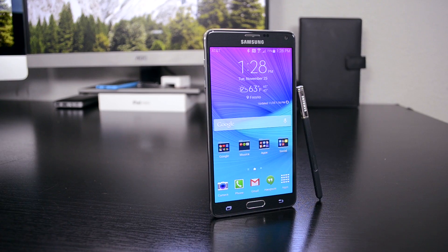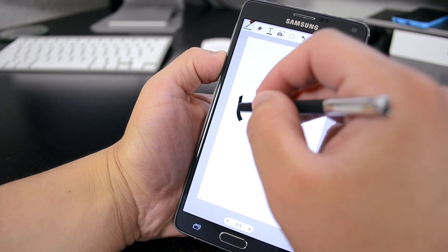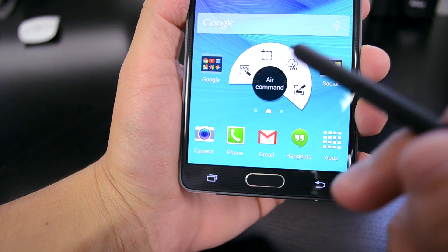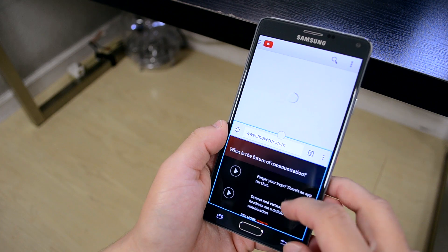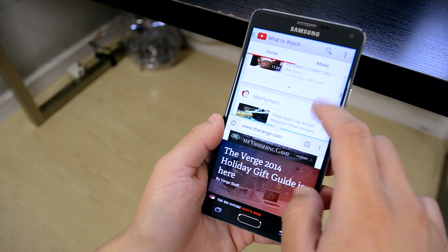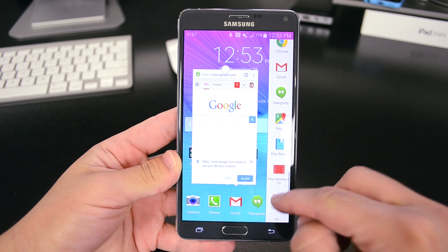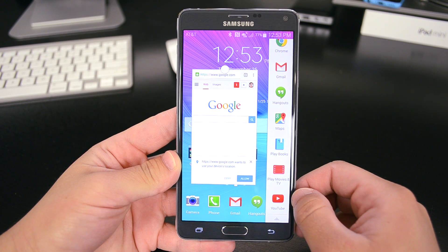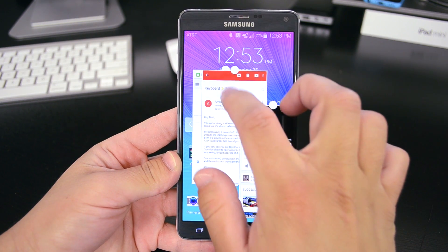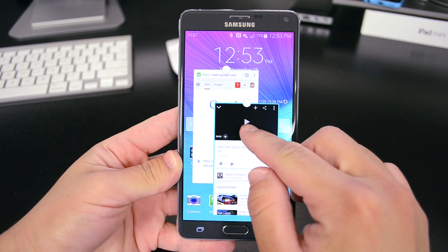TouchWiz does come with some neat stuff. One of the main features in the Note lineup is the S-Pen stylus. You can write notes or make little drawings through a few of Samsung's apps, and although the S-Pen isn't something I used every day, it's nice that it's there, especially for people who like that tactile feel of a pen. There's also improved multitasking — Samsung has upgraded from the standard two-window mode to a more powerful way that works through little app bubbles that allow you to shrink and move around certain apps. It doesn't work with every app, but it works well, though if you try to open more than two or three, the phone kind of gives up on you.